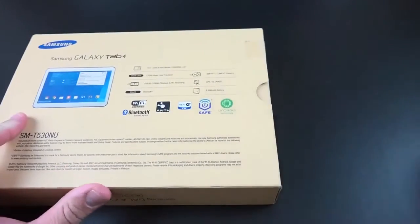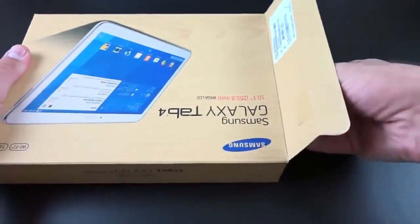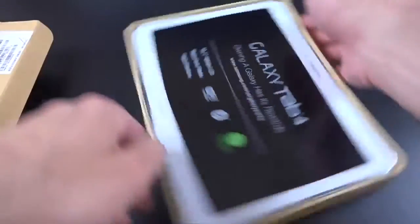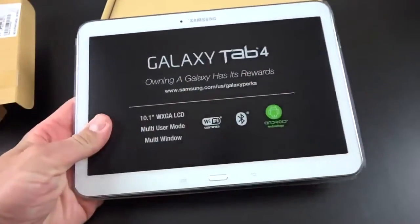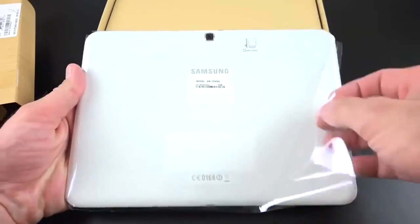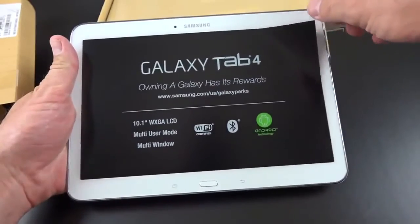Let me cut this seal so we can get into the box. Flip it around — there should be a little tray to slide out. There we go — Galaxy Tab 4. Let's pop this out. As you can see, we have our Galaxy Tab 4. On the back we have a piece of plastic covering the back panel, so let's peel that off, and on the front we have a label covering the glass.